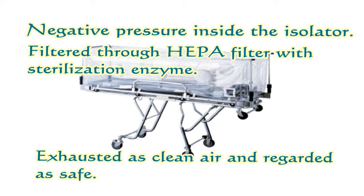This product maintains the negative pressure inside the isolator, and the inside air is filtered through a HEPA filter with a sterilization function and is exhausted as clean air. So, exhausted air is regarded as safe.